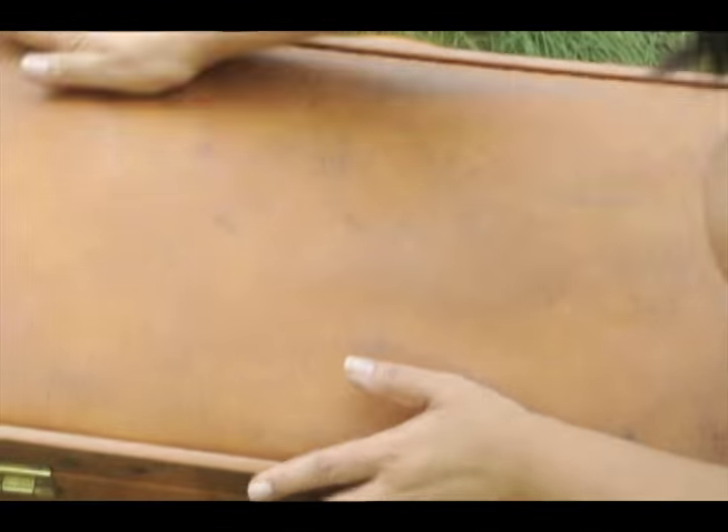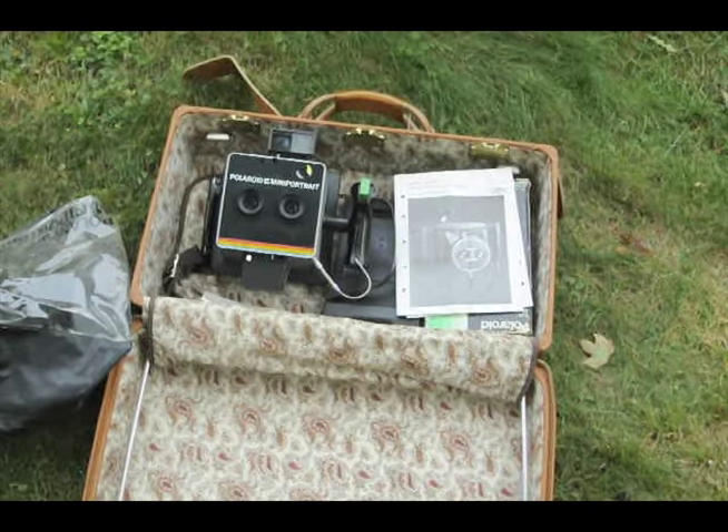I'm just gonna start stocking up on film, just in case. I'm really excited to use this camera on my wedding day. I want to take a portrait of me and my future husband on either side of a print, so I really can't wait to see how that comes out.